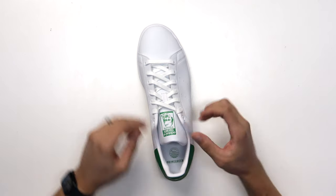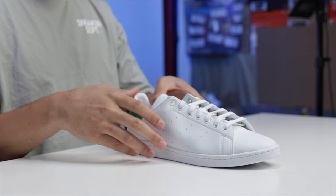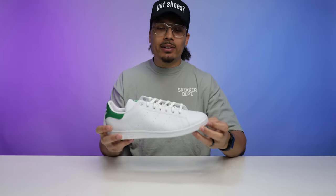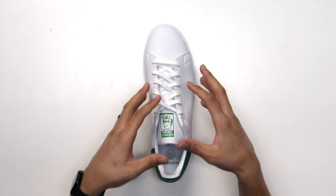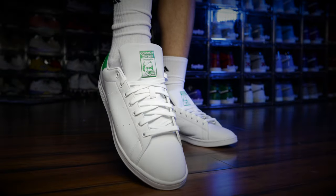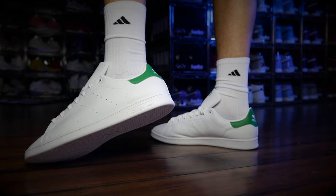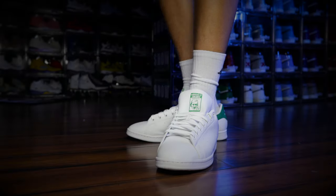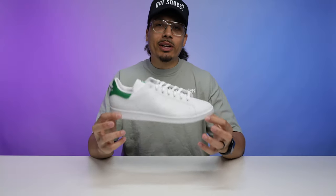You have two options: you can take the knot and pull it back behind the tongue like this and wear it so it sits right above your foot, or you can unlace it and have it a little bit looser. That gives you a really clean look — you don't have laces sticking out. A lot of people like that with a more sleek shoe like the Stan Smith.